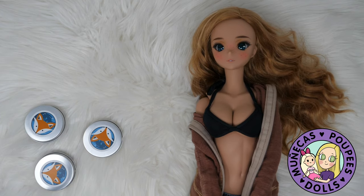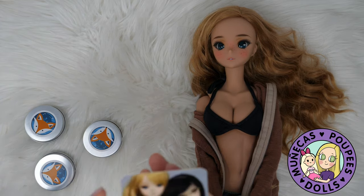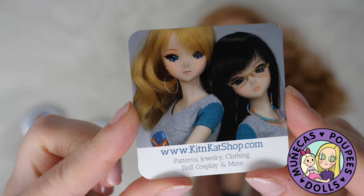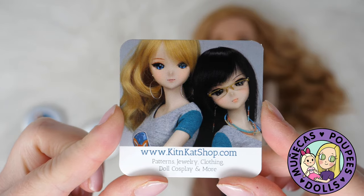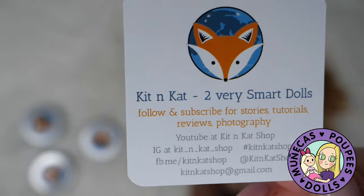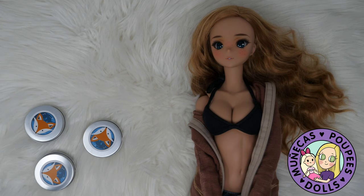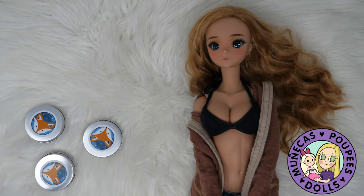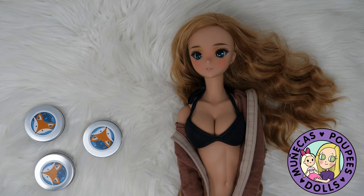Hello everyone and welcome to my YouTube channel. In today's video I have some really cool Smart Doll jewelry from Kit and Cat Shop. It's going to be earrings and a belly button jewel. They are no-holes — you do not have to put holes in the dolls, it is completely magnetic. I had in mind to put it on Fortitude because she's kind of my glam girl.